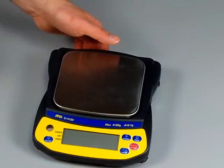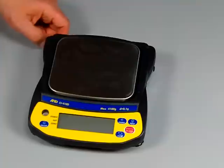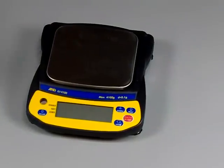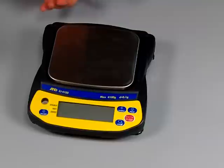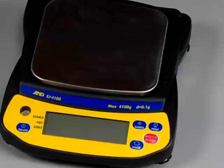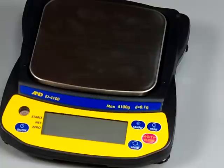The RS-232 interface with cable for this particular scale is $69 and the USB interface is $79. You have the ability to purchase an optional A&D printer or you can connect this to a PC. If you want to connect it to a PC or the A&D printer, you would have to go with an RS-232 interface for the printer, or the USB for a computer.